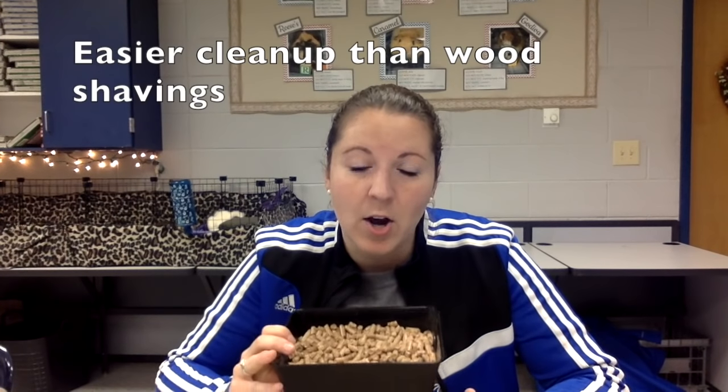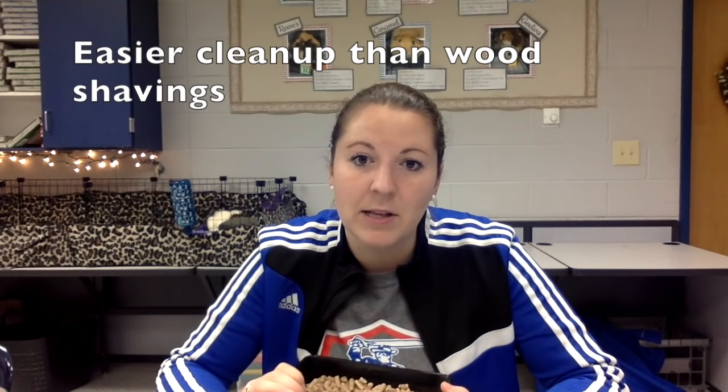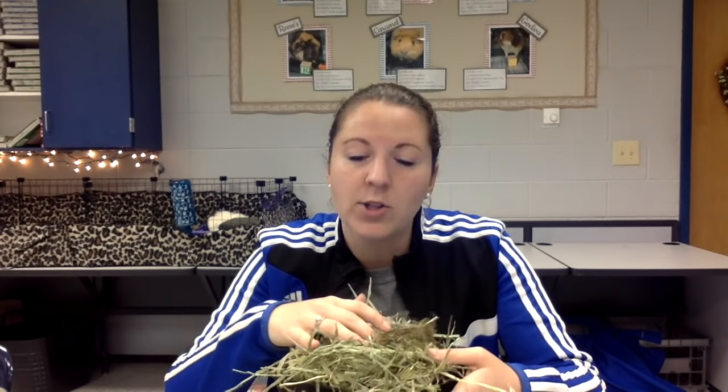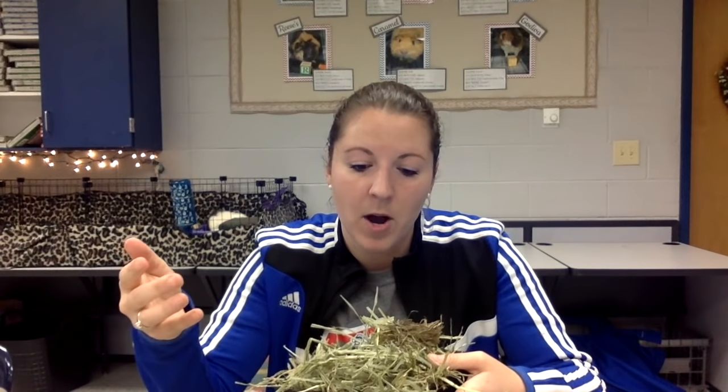You could also use Carefresh — that crumpled-up paper type bedding. That would work too. But I prefer wood pellets because it masks the smell over time and lasts a bit longer than any other litter I've tried. I also put hay on top because it encourages them to go in there, and I have a hay rack above the litter box because guinea pigs tend to poop and pee when they eat.